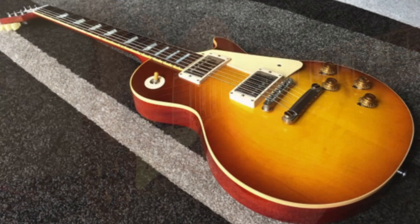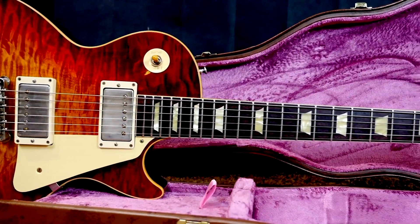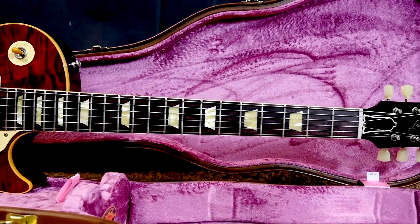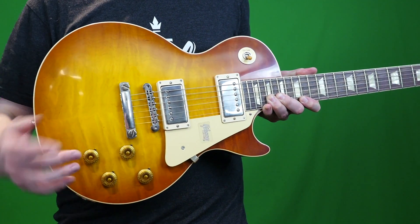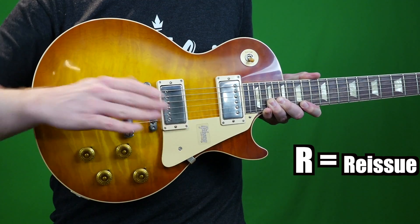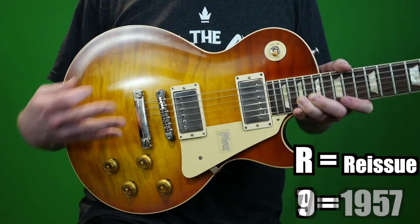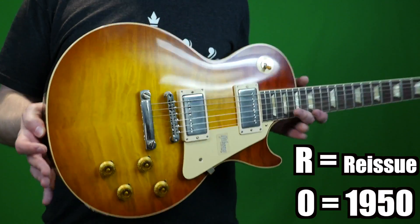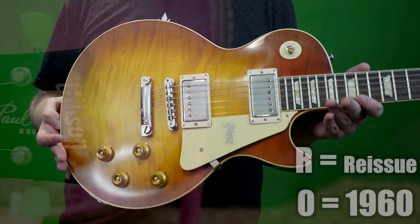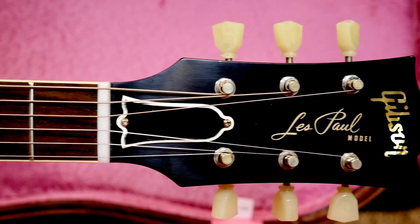A few years ago we had a limited edition run of R7s, we had the R8s, and I just recently documented the 60th R9 — I actually had the NAMM show piece for that review and demo. And this year it's the R0s. The R stands for reissue, and then it shows you the year you're reissuing. So R7 meaning 1957, R9 meaning 1959, and R0 — yeah, that one might confuse you — that's 1960. So next year in 2021 we'll probably have a 60th anniversary '61 SG Les Paul.